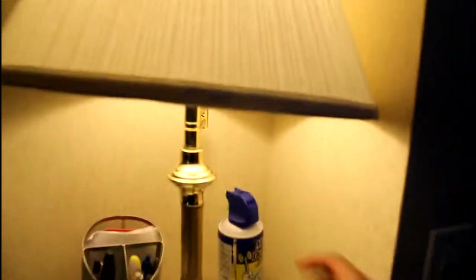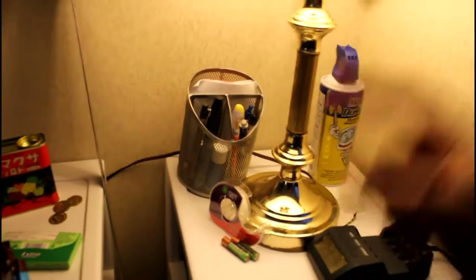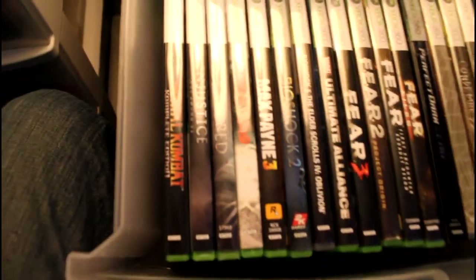Moving on to this side — I have my Magic Duster, that's for cleaning out the insides when I open stuff up, like PS3 or Game Boys or controllers. Always useful to have that. Got my charger for batteries for controllers. And in here of course is my Xbox game collection — I try to put the games I finish over there because I don't have to reach in.